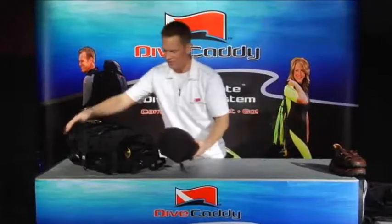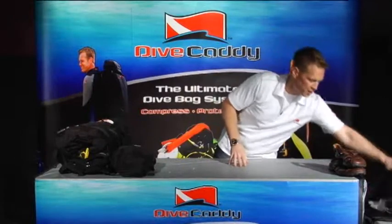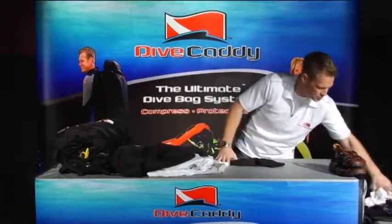We already packed the turtle pack, so we'll set that aside for now. What we're going to do is go for the spider bag, get that loaded up really quick, and we are almost done.